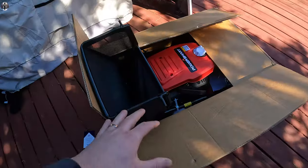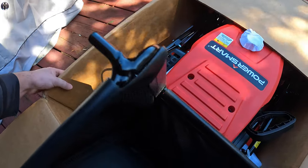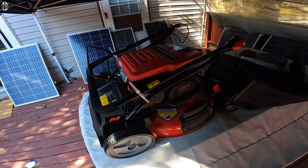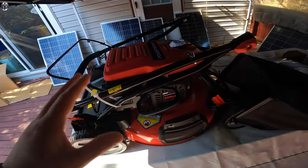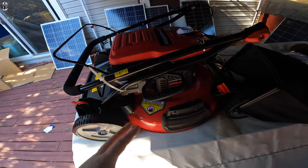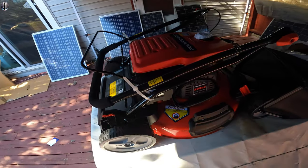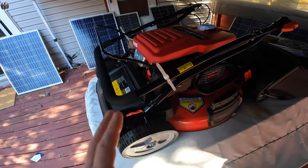Welcome back to another review. Today we are reviewing the Power Smart gas mower. We're going to open up this mower and show you everything that you get within the package. This is not my first Power Smart mower — I've had another one for over four plus years and I have put it through every test you possibly could, and it's lasted long.